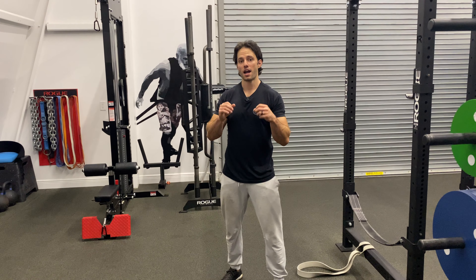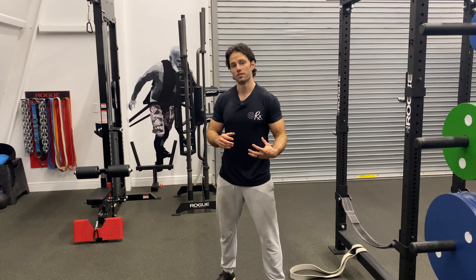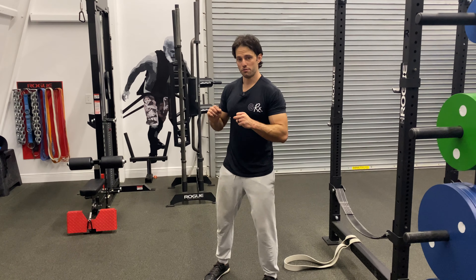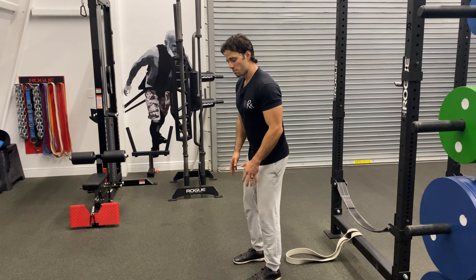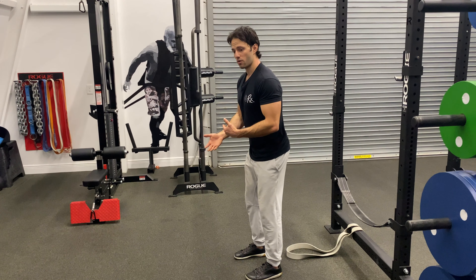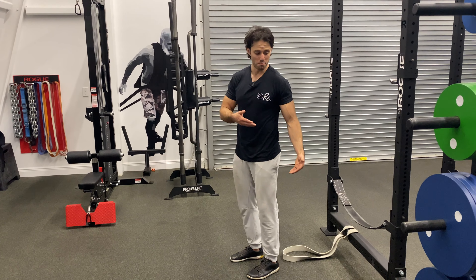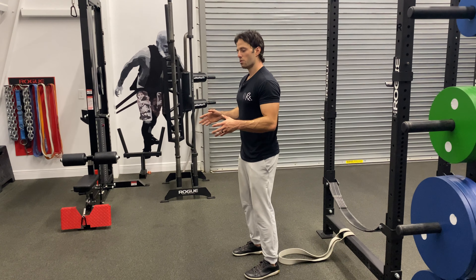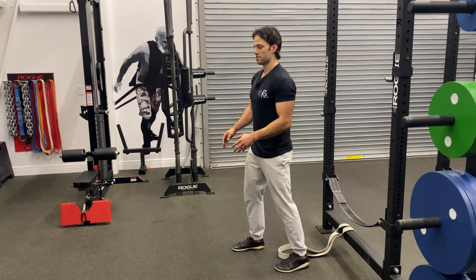The pull-through is a great high-rep accessory movement to really blow up the glutes and hamstrings. We can use a cable system or we can use a band. If we use the cable system, I like to go a little more narrow stance and use a slower movement tempo. If we use the band, I like to move a little more explosively and go with the feet a little wider to incorporate the adductors.